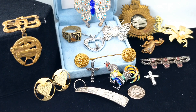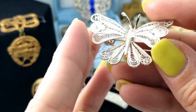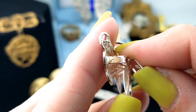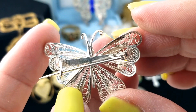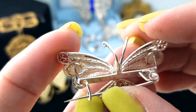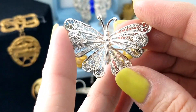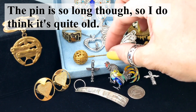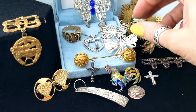Here's another butterfly - another filigree butterfly. This one has a C-clasp though. The hinge does not seem Victorian, but the long pin - I think it's antique anyway, regardless. I think it's antique.